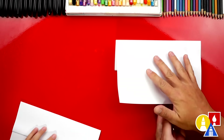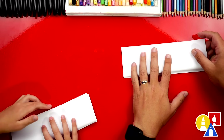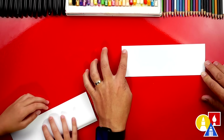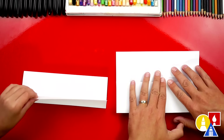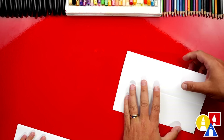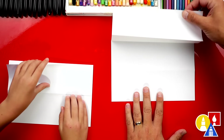Then we're going to flip our paper over and repeat that same step. We're going to fold the flap up to the top edge, line it up, crease it down. This last fold is just a guide fold, so we're going to unfold it, flatten it out, and then flip it back over so that our paper opens like this.